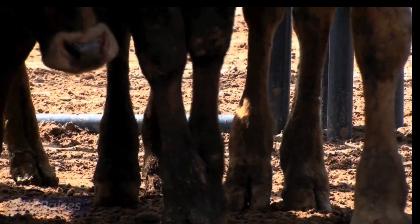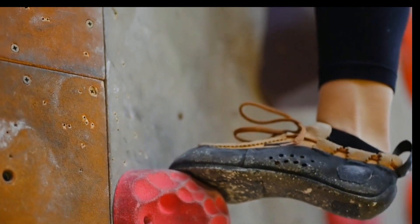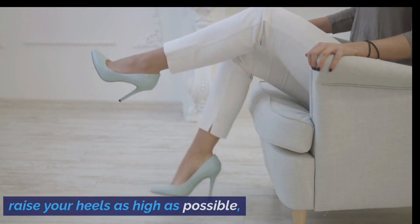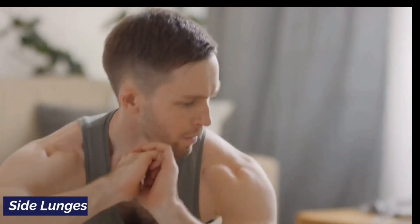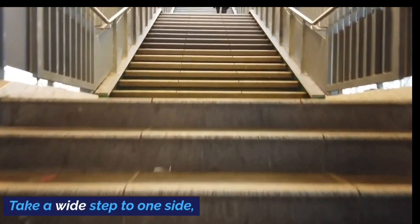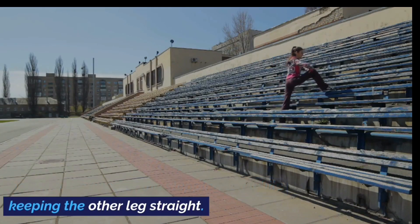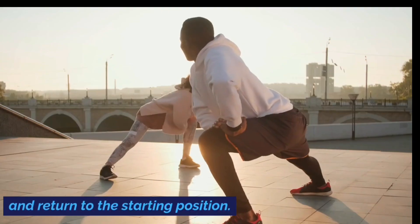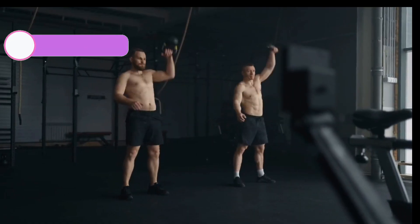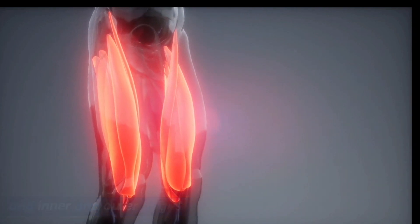Exercise 8: Calf Raises. Stand on the edge of a step or platform with your heels hanging off, raise your heels as high as possible, and then lower them back down. This exercise targets your calves. Exercise 9: Side Lunges. Take a wide step to one side, bending the knee of the stepping leg while keeping the other leg straight, then push off through the heel of the stepping leg and return to the starting position. This exercise targets your glutes, quadriceps, and inner and outer thighs.